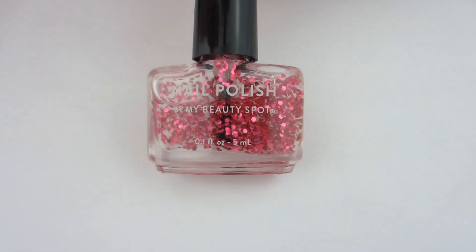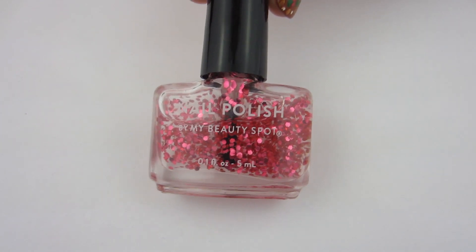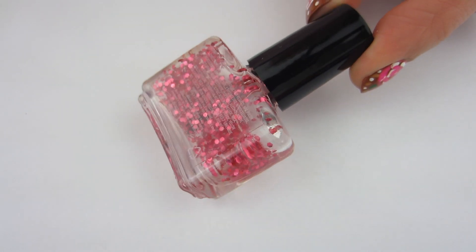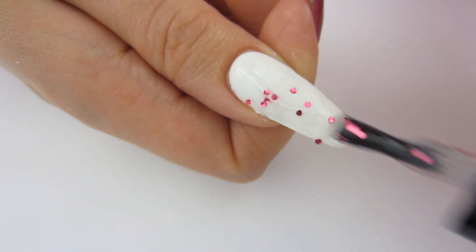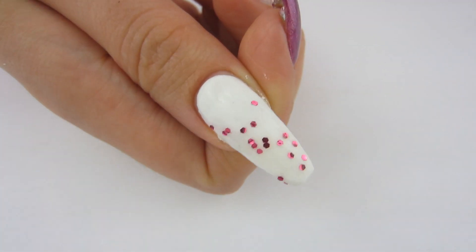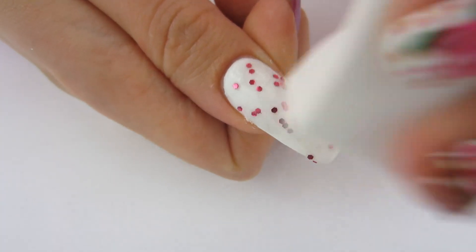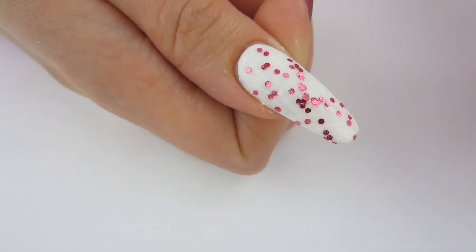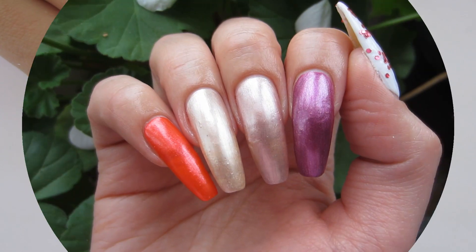Moving on to the last polish in the globe — this is a sparse pink glitter. It's kind of a clear polish with little hexagon glitter in it. I like simple sparse glitter polishes. I painted my thumb white just so it would show up more, and this is what it looks like painted on — it's pretty sparse. So I grabbed my handy-dandy makeup sponge, put some polish on the sponge, and sponged it on. It kind of looks like a birthday nail — it just instantly made the white polish look festive. I really like sparse glitters. Here are all the polishes without topcoat — I think they're very beautiful.